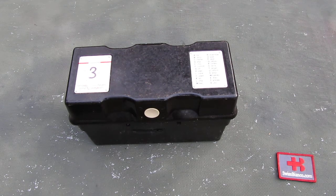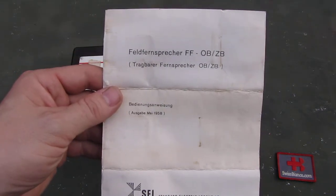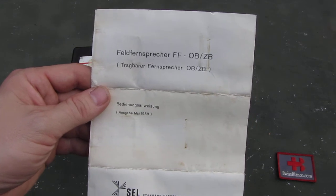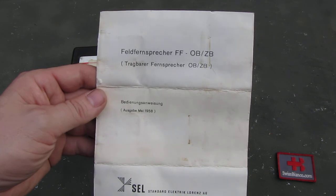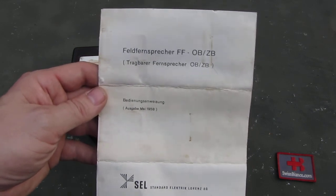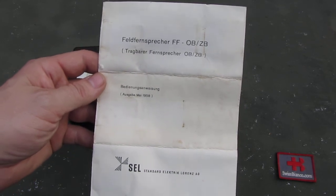Hello, my name is Swiss Bianco. In this video I will talk about the old German field phones. It was German military equipment — the Feld Fernsprecher FF OBZB, Tragbar Fernsprecher OBZB, which basically means in German that it is a portable field phone.